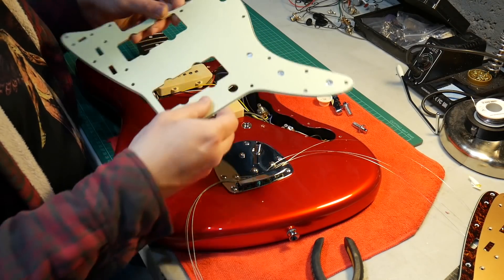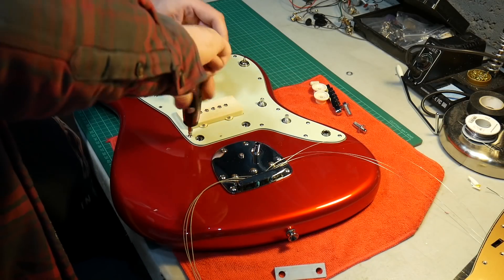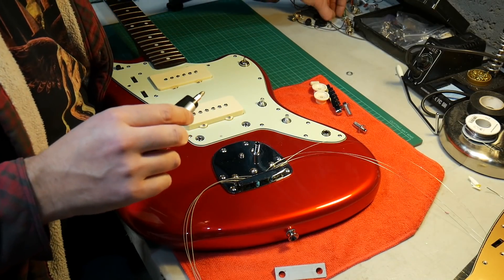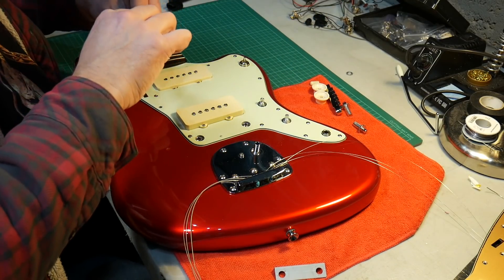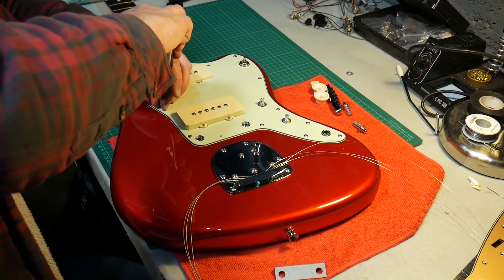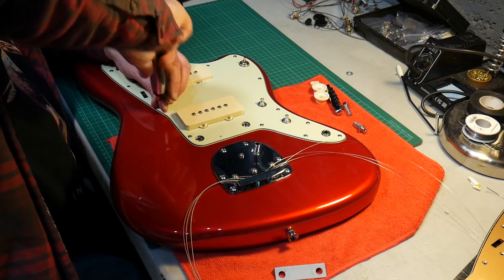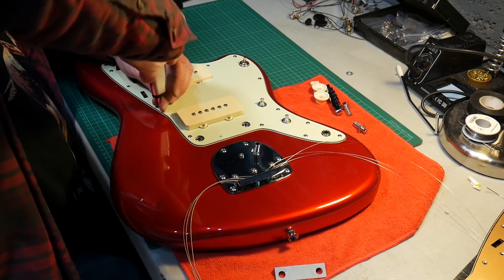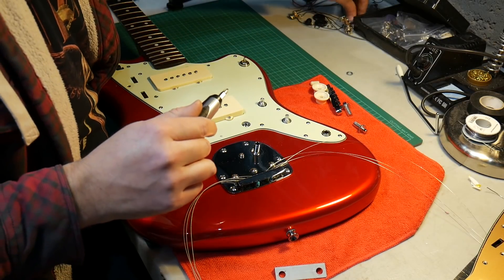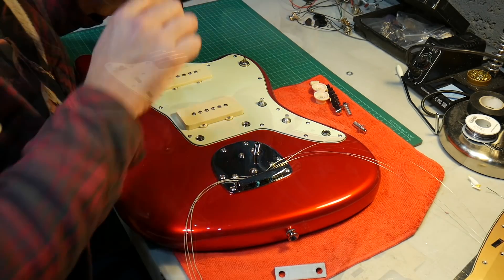So I'm going to put this back on and screw it all back in. Just putting the screws back in now, and I can confirm this is a perfect fit - every screw hole definitely lines up. I'll put a link in the description to where I got this from - it was off eBay from China - and I can confirm they are a really good fit and a good finish too.